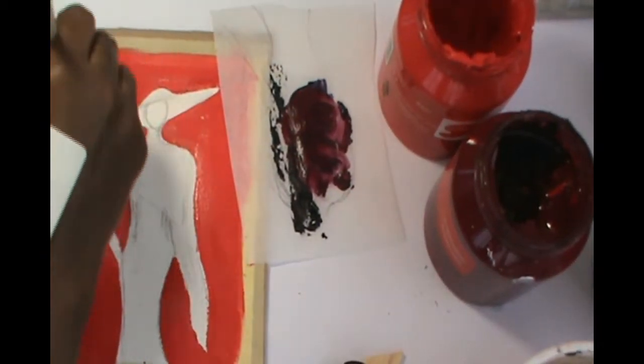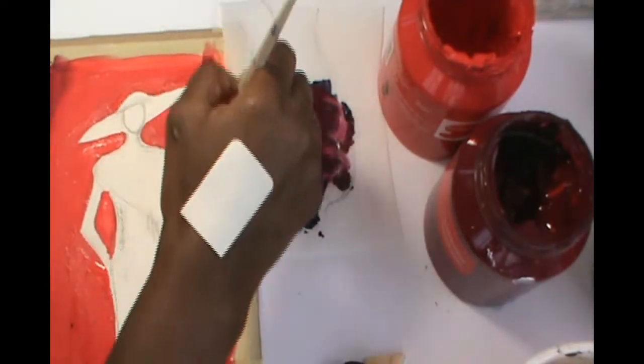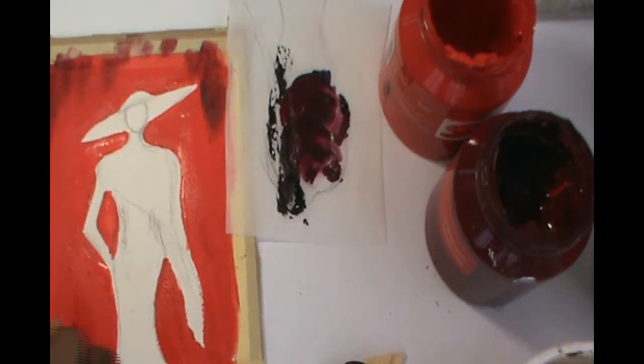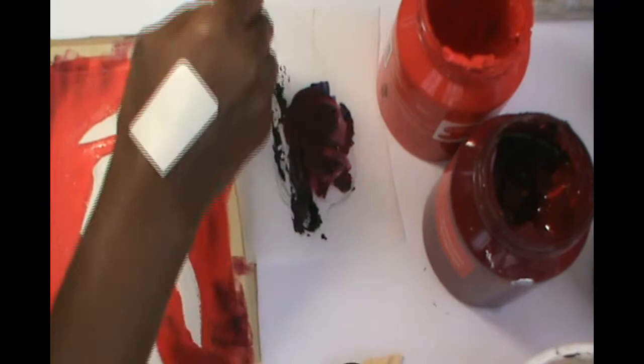If you don't have a darker red, add some blue to the red that you have and it'll darken it for you. Then wait till the painting is completely dry to add your gold.